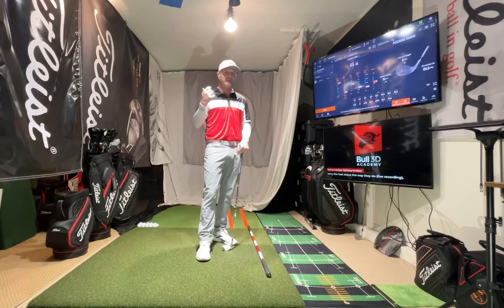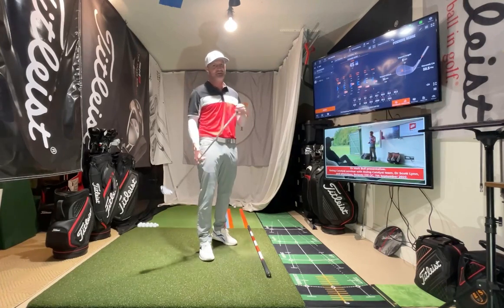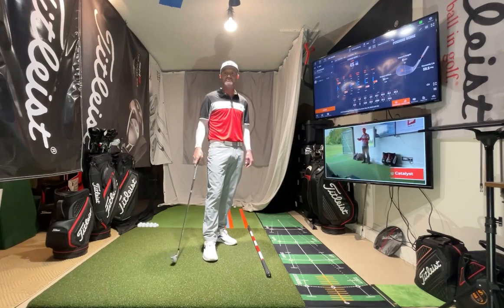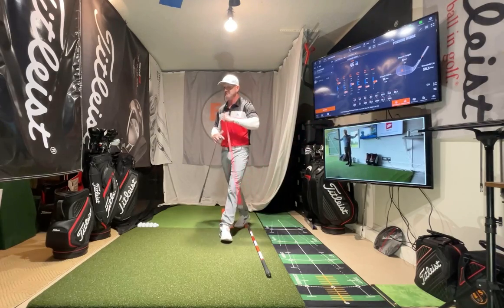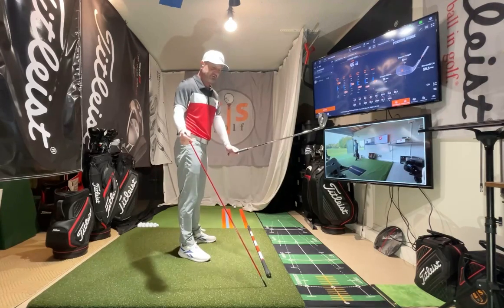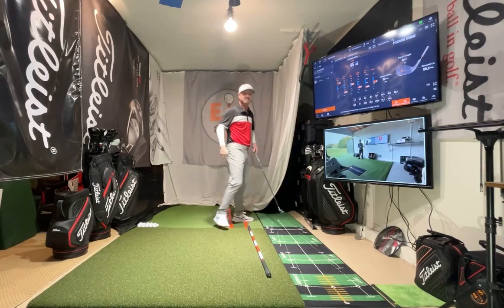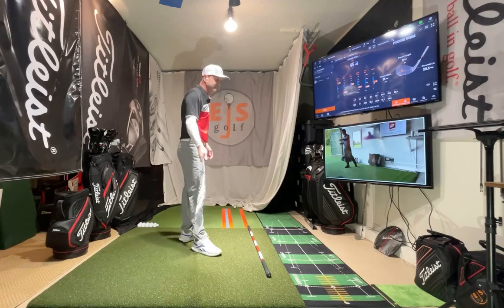If you're trying to really grind something new in block practice at the range, I think you should be checking quite often. Using feedback — a mirror, video, whatever else you have — is key. A lot during my lessons I'll use feedback like putting an alignment stick like this. If you're used to coming over the top, we'll have it come like this, then you've got to work your way underneath. That's more constraint learning, but it's still a way for you to get an understanding of what you're trying to do — feedback and constraint learning.